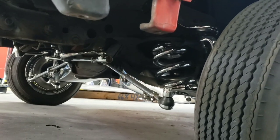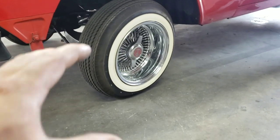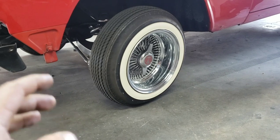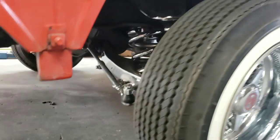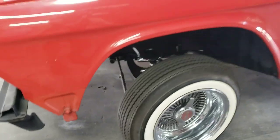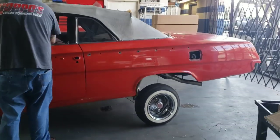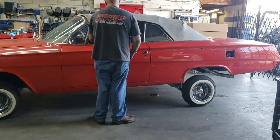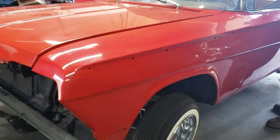We did a full chrome undercarriage on this guy as well. Now, I know a lot of you guys are going to comment on the wheels — these are just roller wheels, so don't make a big stink about it. This guy is building it how he wants to. Before anyone goes running their mouth about other people's builds, I'm going to start blocking and deleting. We are not a negative company, so anyone that does that, I will block you.